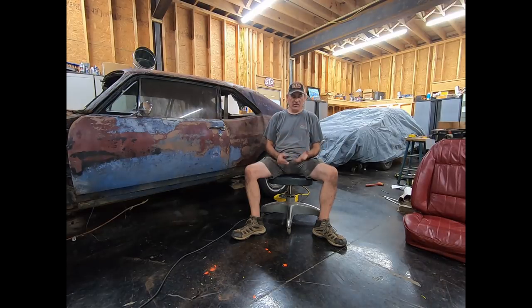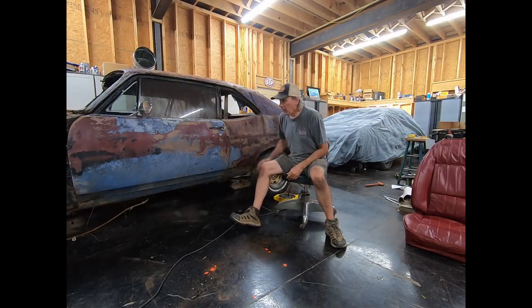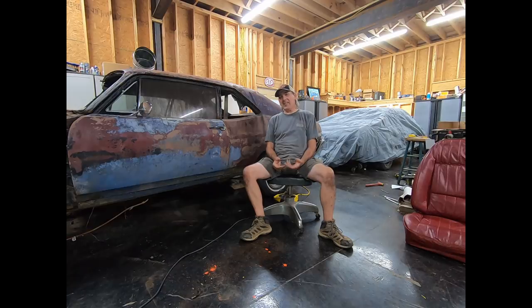Check all your bad areas for rust — your trunk, your rockers, your floors, your quarter panels. Some of that stuff is obvious when you walk up to the car; you can see the quarter wheel lip is rusted. But if the car is full of a bunch of junk and carpet like this one is, it's hard to really tell what kind of condition the floor pans are.